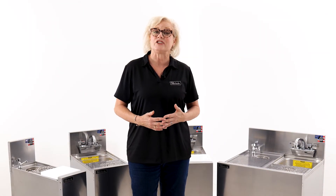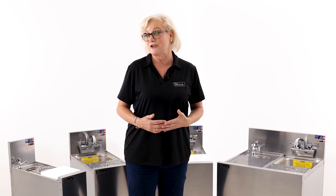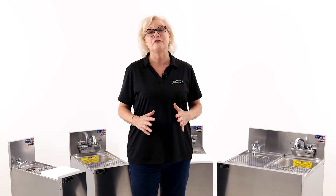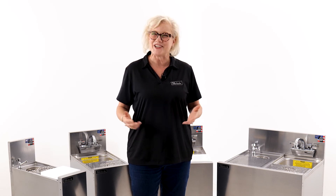With all stainless steel construction, Perlick's seven new models of top shelf bartender prep sinks are built for our favorite hospitality professionals, the bartenders. For more information, please visit our website at perlick.com or contact your local Perlick rep. Cheers!